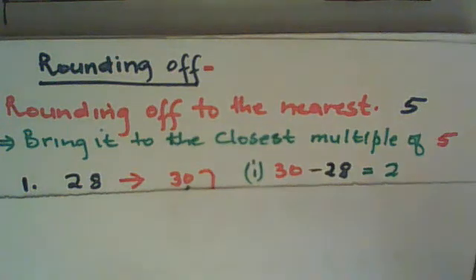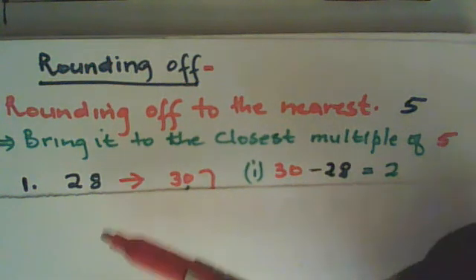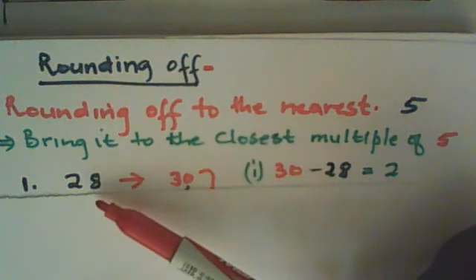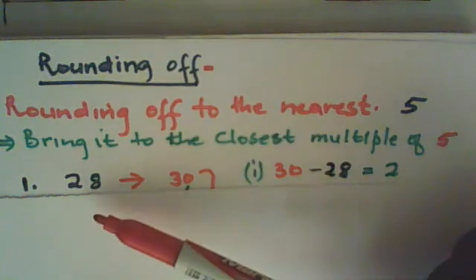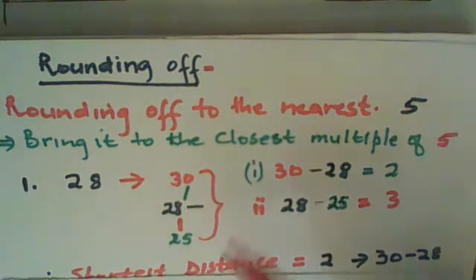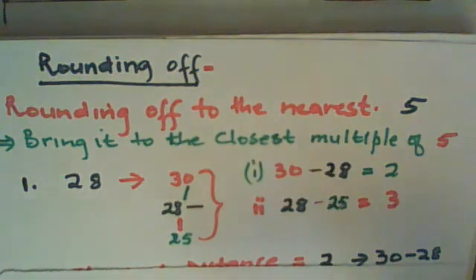Bring twenty-eight to the closest multiple of five. Let's count — twenty-eight is between twenty-five and thirty. Twenty-five is a multiple of five which is below twenty-eight, and thirty is a multiple of five which is above twenty-eight. So what do we do? You draw something like this and put twenty-eight between thirty and twenty-five.